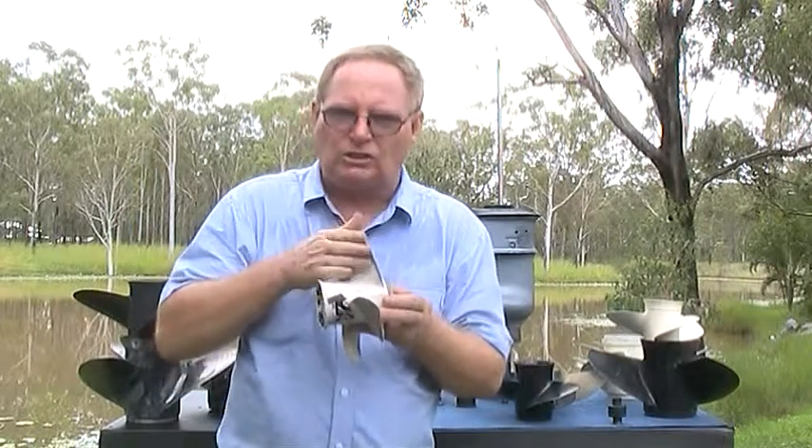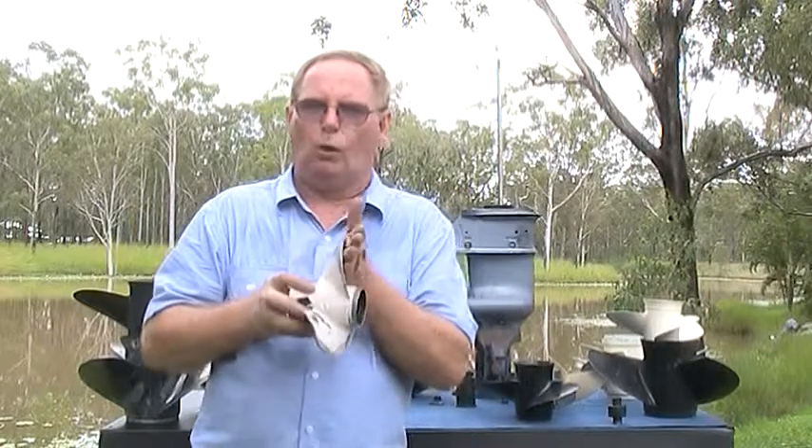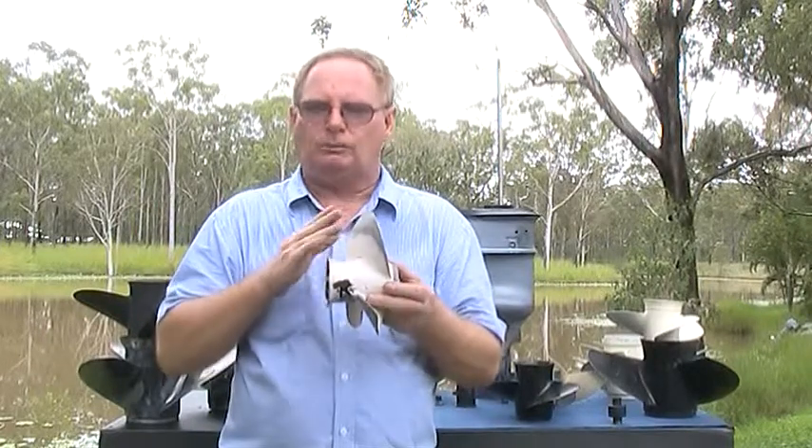This side is the pressure side or pitch face of the blade. This is the suction side or blade back. This pressure side is the side that does all the work to push the boat forward and the one we measure and straighten.